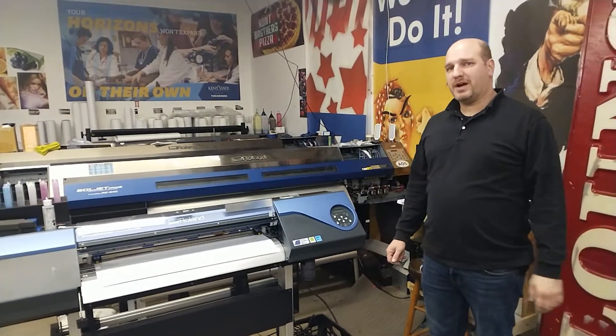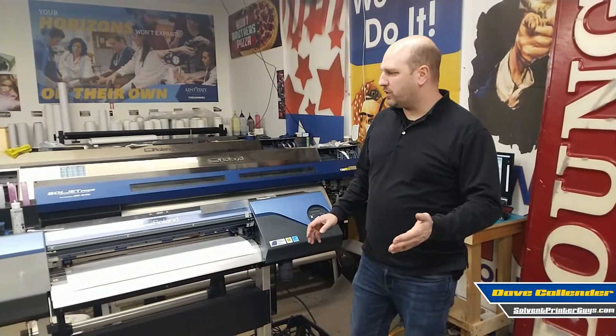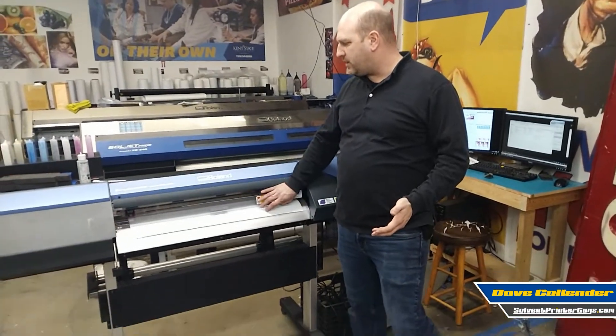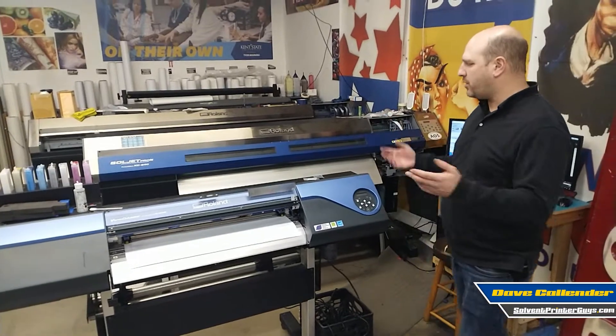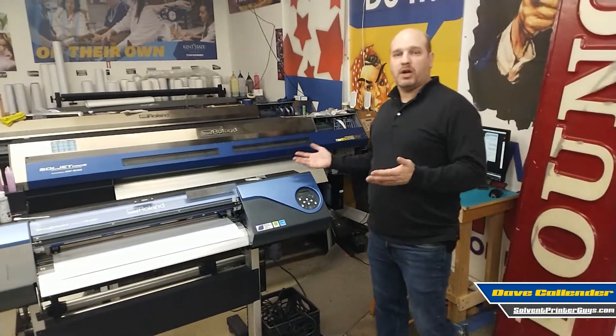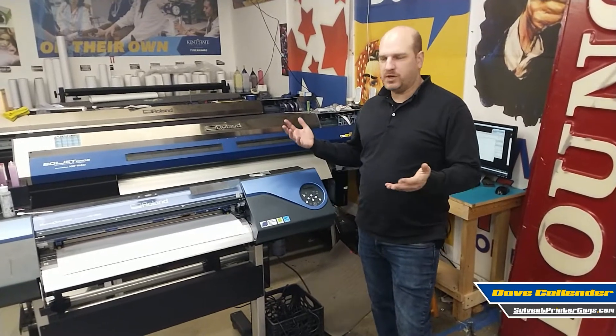Hey, I'm Dave from Solvent Printer Guys, formerly Solvent Printer Conversion. Today I'm going to show you a little bit about a Roland VS-300 that we just were getting ready to ship out the door. I want to make sure that if you're watching this, you know a little bit about basic operation of this machine and some features of it.